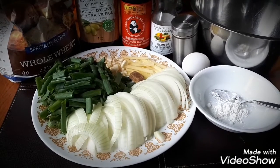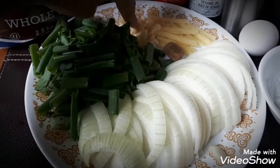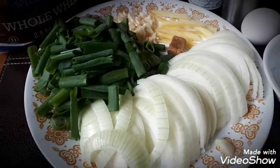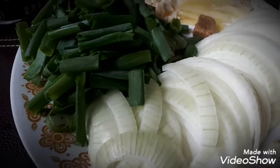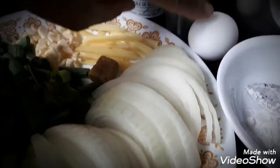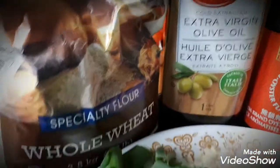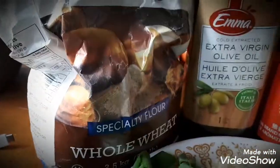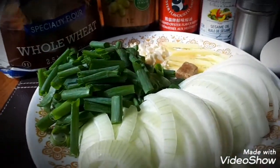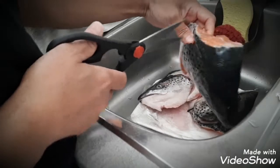These are the ingredients we need. On this plate we have onions, spring onion, garlic, and ginger. This little half cube is a vegetable cube — you don't have to put salt because that's salty enough. Here we have cornstarch, eggs, pepper, sesame seed oil, oyster sauce, and of course extra virgin olive oil — or whatever oil you have. We will also use some flour.